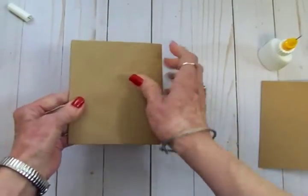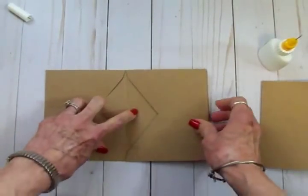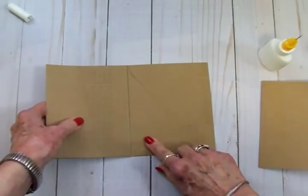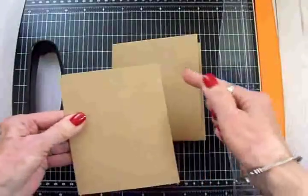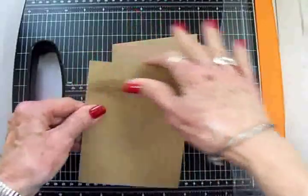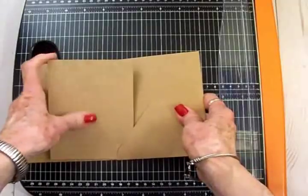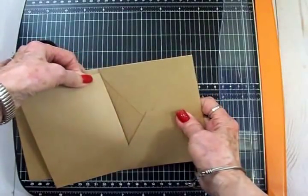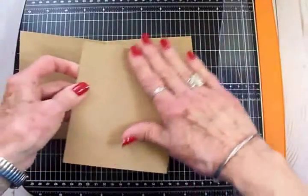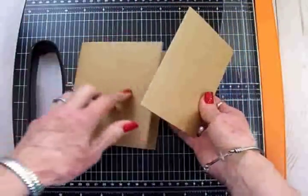So this is the back, this is the front, here's your first page, here's your pocket page, your third page, and your fourth page. Now I've got my trimmer because we're going to trim a little bit off the side and the top of the card base that's going to go in this little pocket. It's made to fit in the envelope, but when you turn it into a mini album it gets a little snug, and we're going to be putting some embellishments and cardstock on here, so it needs to be just a little smaller.